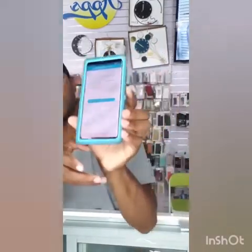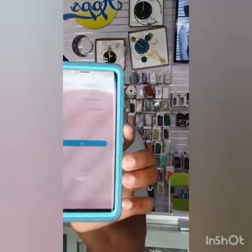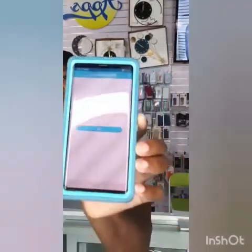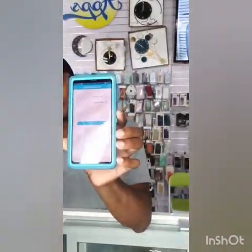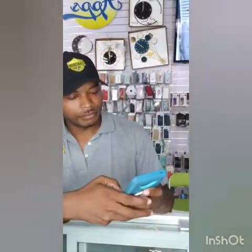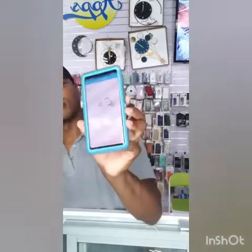All right, so once you scan the barcode, it's going to search for your Wi-Fi and then you're going to enter your Wi-Fi password. Once you enter your Wi-Fi password, all you need to do is press the OK button and it's going to search for the camera. It says searching for the camera.